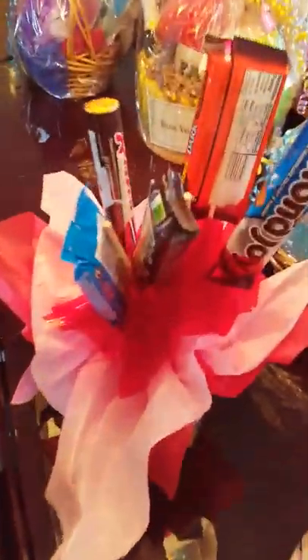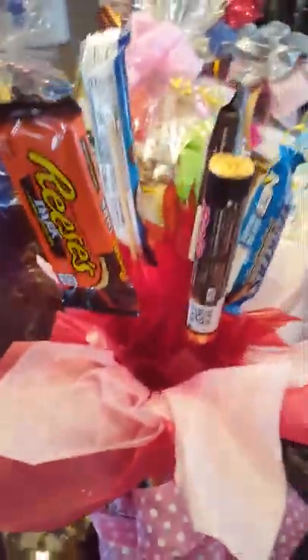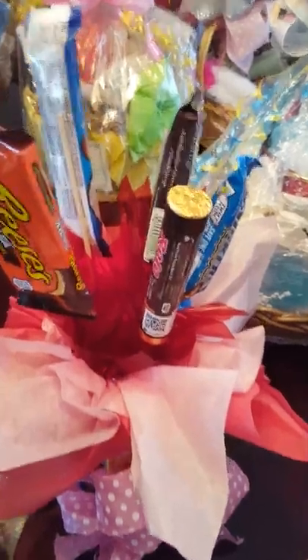This is a candy basket. It's completely candy — it's made of candy. It's wrapped with four boxes of candy on the bottom, and there are like five different types of candies.